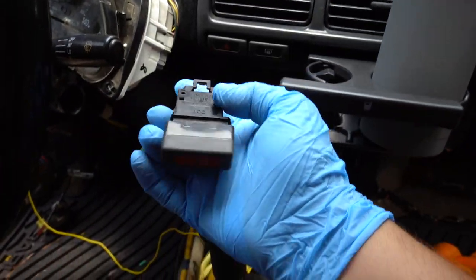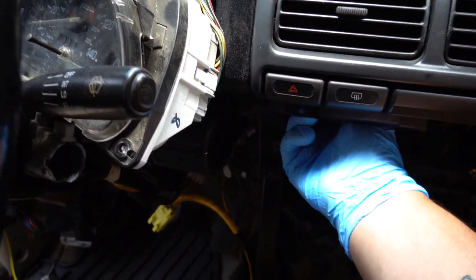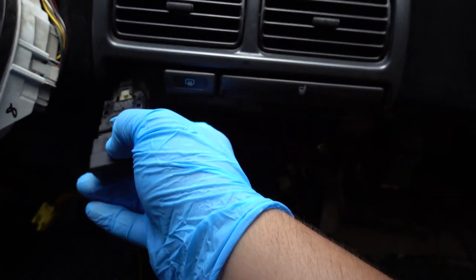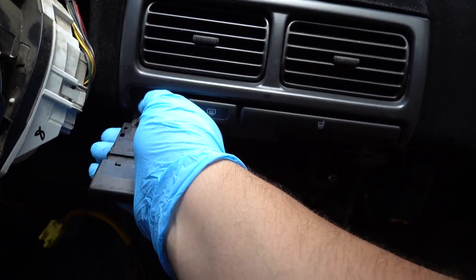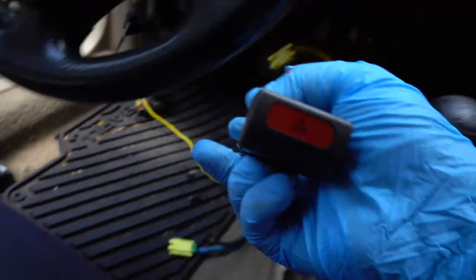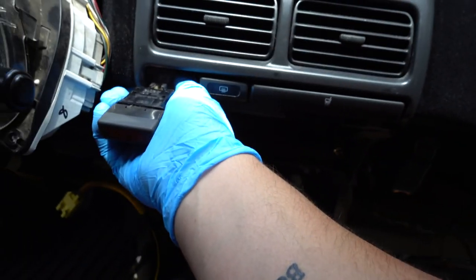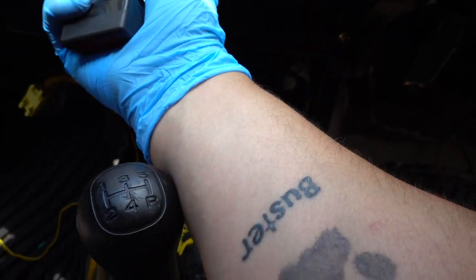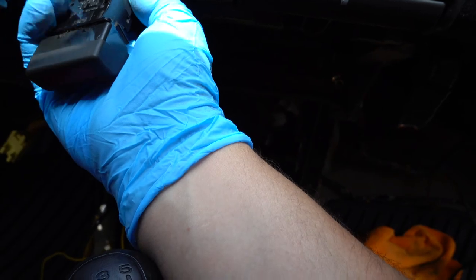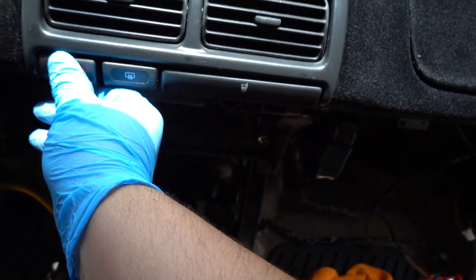We're gonna go ahead and throw the JDM red hazard switch on and replace the stock one. Going back here - pull it out. This is hard doing it with one hand. Out with the old, in with the new - go ahead and plug this one up. It's not like it's gonna work right now anyway, but once I swap the wiring it will work.